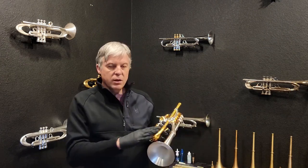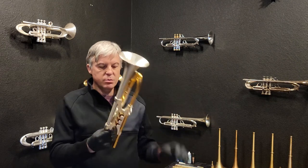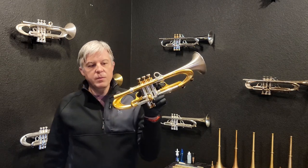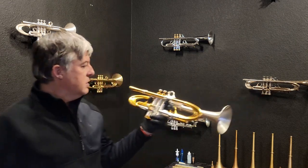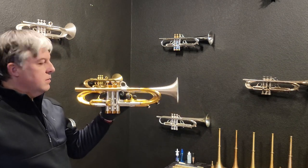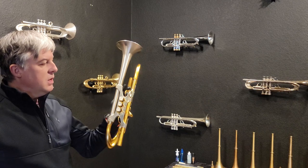We've got all the high efficiency options on the Muse trumpet. This is the most resonant and most efficient trumpet you can buy anywhere in the world, and we have one right here in stock in silver and gold. It will be released in a few days, so if you have questions let me know.